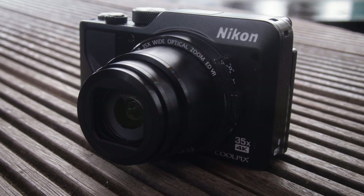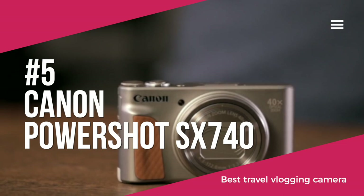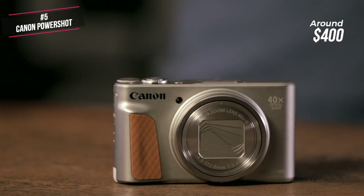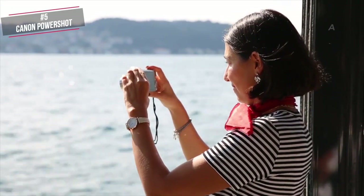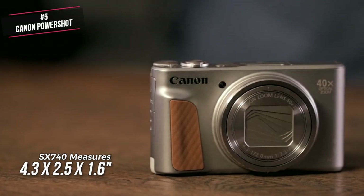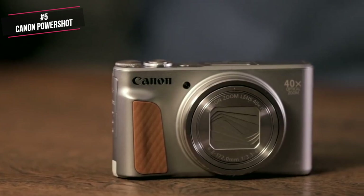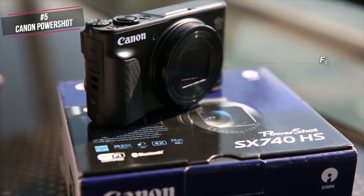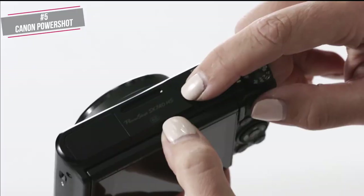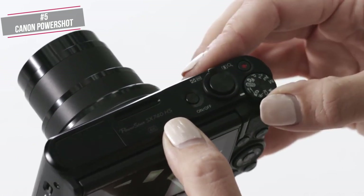Let's get started with today's video. At number 5 is the Canon PowerShot SX740. If you're after a travel vlogging camera that's got all the zoom you could ever want but doesn't eat into your baggage allowance, the PowerShot SX740 HS is worth considering. Design-wise, it's small enough to be an anywhere and everywhere companion. It measures 4.3 x 2.5 x 1.6 inches and weighs a mere 10.5 ounces with battery and SD card installed. Although not as slender as a smartphone, the SX740 HS fits easily into most pockets. This all-metal camera looks and feels solidly built, with a textured grip and thumb rest providing a good handhold. The dials and buttons work smoothly too — overall, this camera is quite well constructed especially for the price.